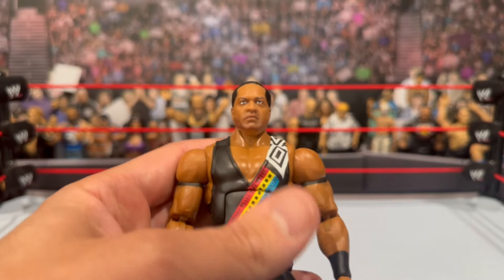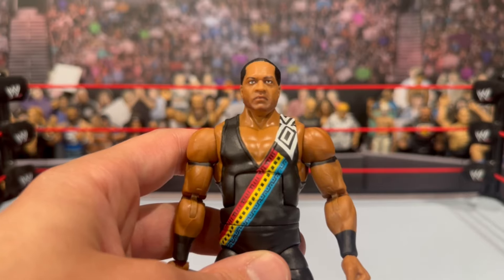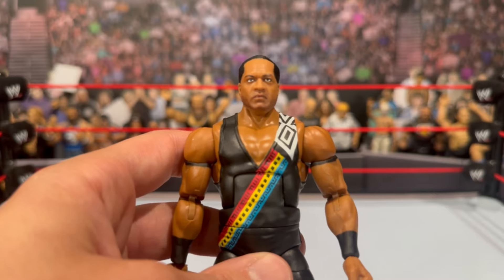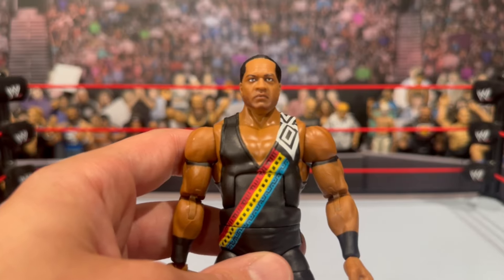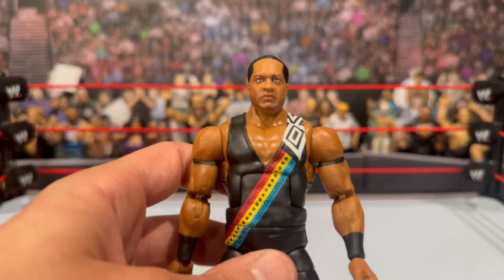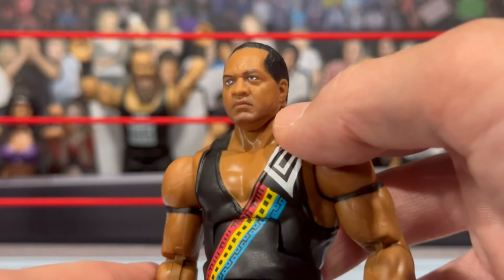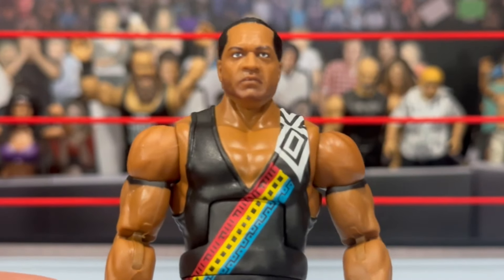That is Farooq. A lot of people know him from different eras — his WCW days as Ron Simmons, in the Nation which is what I grew up watching, the APA, and that 'Damn' gimmick. Mattel has done so many of them. Zooming in — that head is Farooq to a T. That is freaking perfect. You can even see a little bit of stubble on his face, that pissed off look. I absolutely love this figure so much.